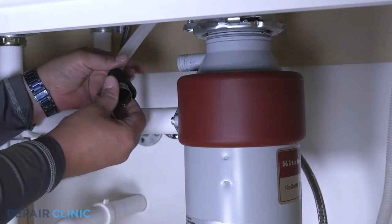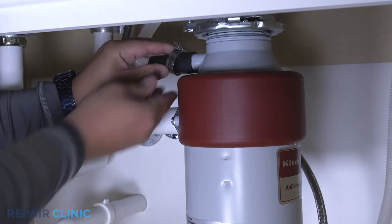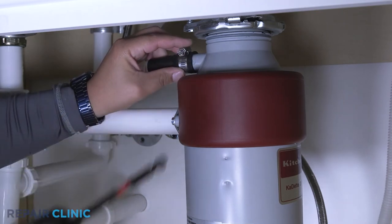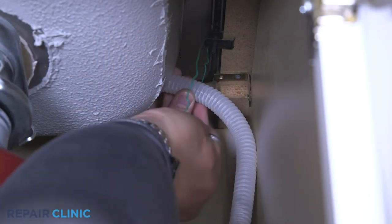Feed the drain hose through the cabinet and connect it to the sink drain or disposal. Make sure the hose is elevated above the connection point.